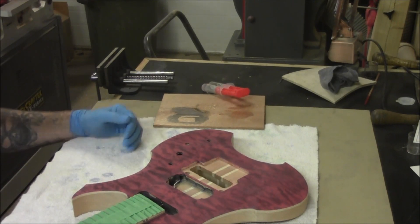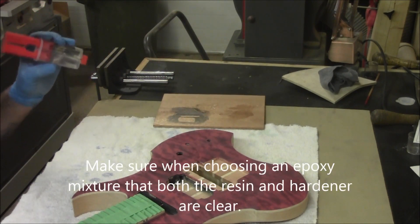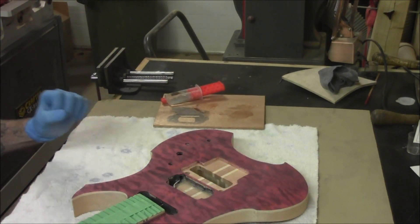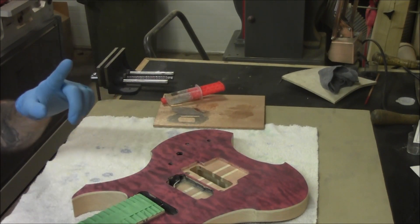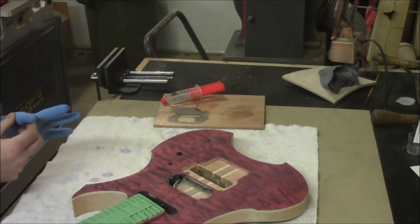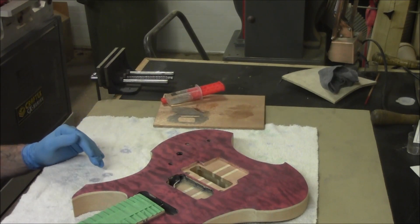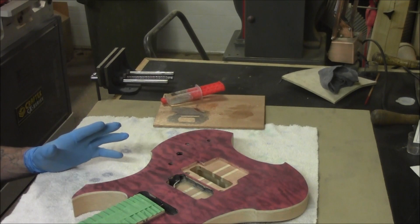I still use epoxy — I've got a two-part, five-minute epoxy here, so we're going to work in very small sections. Instead of using a razor blade to apply it, I just take a gloved hand and use my finger as a spreader. I really try to work it into the grain.